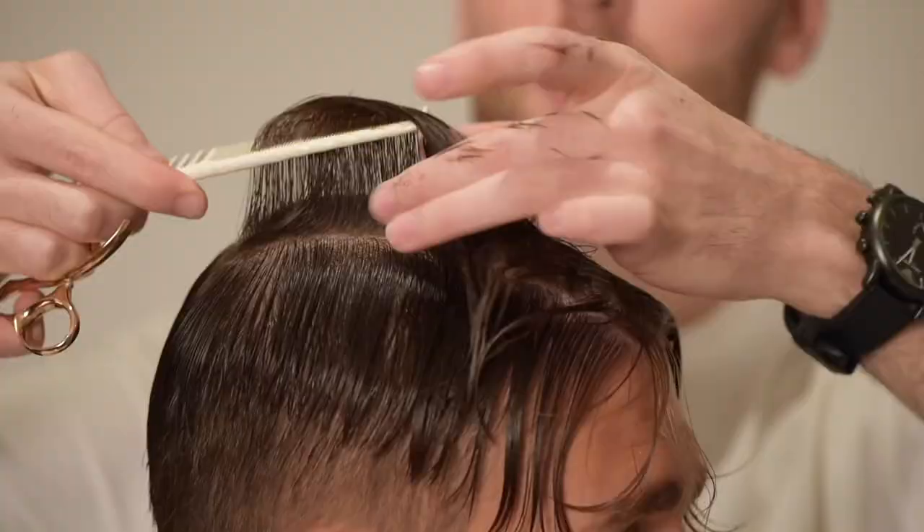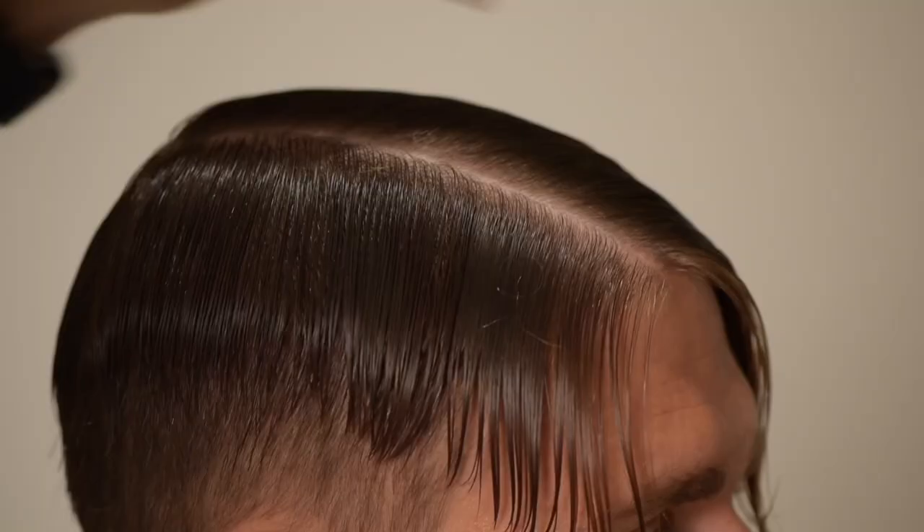Welcome back, Owen McCarty here. This is part 2 of my Loose Modern Pompadour tutorial, so if you haven't seen part 1 yet, go check it out now.